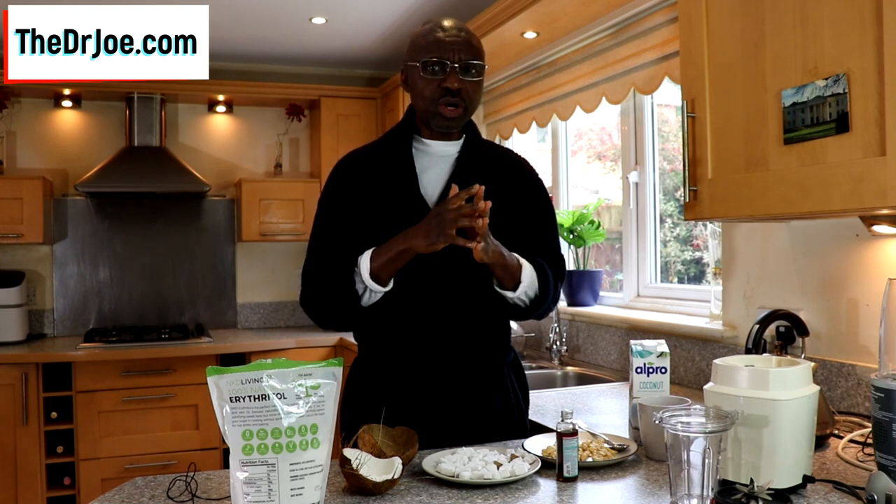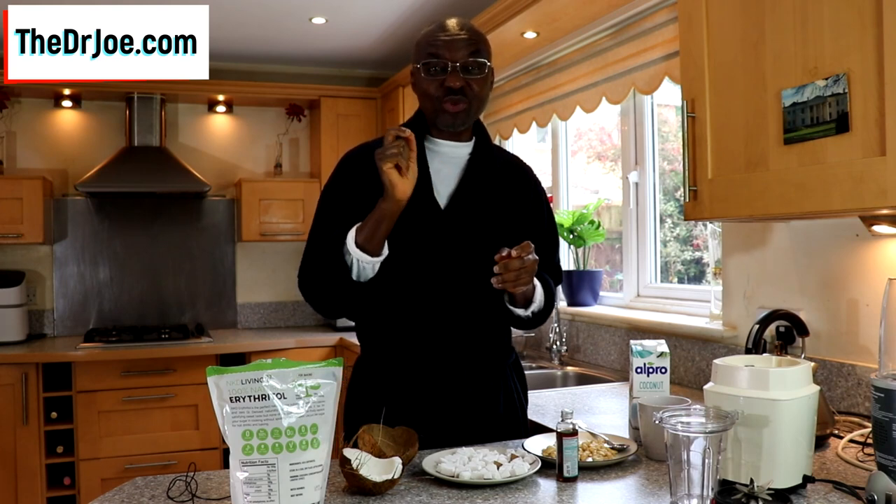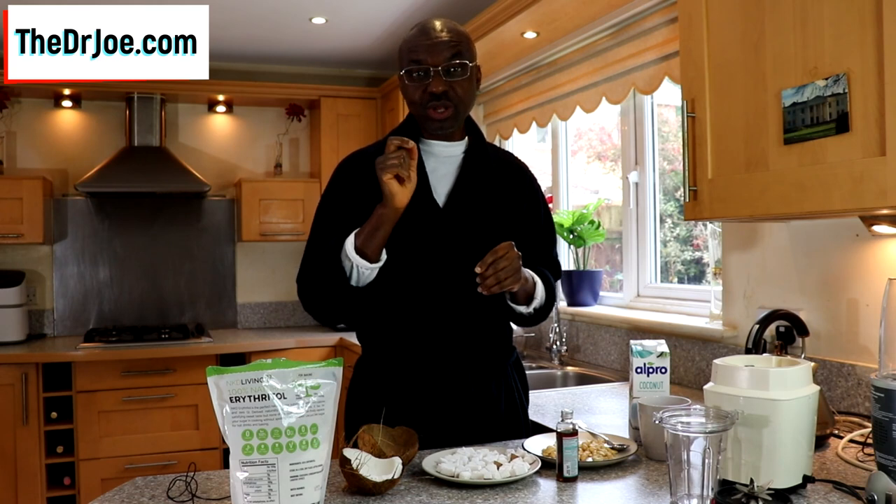Hello, Dr. Joe here of thedrjo.com and the 2020forum.com. Today we're going to be doing something quick and easy with a fruit that I have come to truly love, and I'm referring to coconut — and I'm sure you'll love it too.